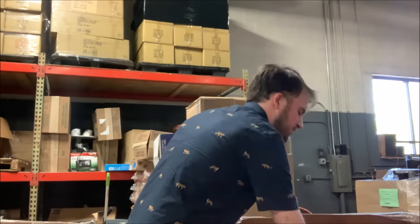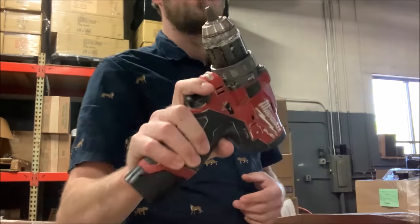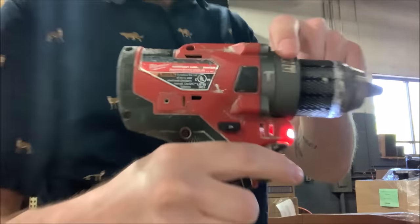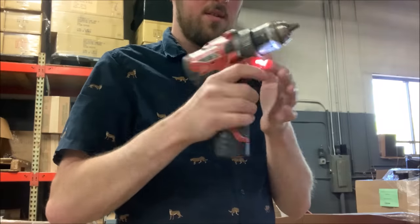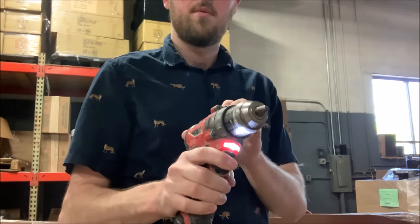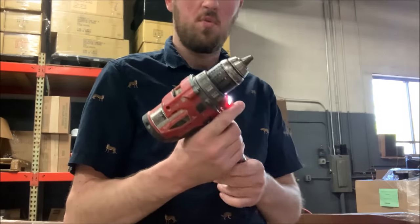Now let's get to the power tools. I already tested this on camera — it is a little M12 fuel impact. Oh no, this is not an impact, it's a little hammer drill. Look at that. It's just a hammer drill, not a regular drill. Seems like it works to me.